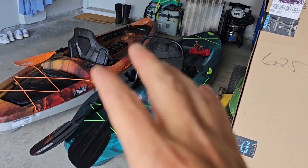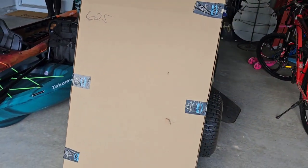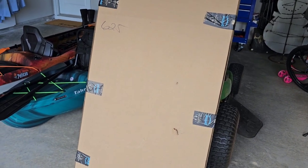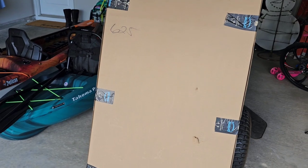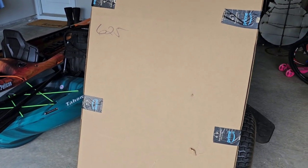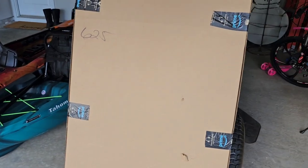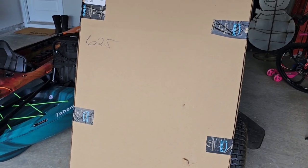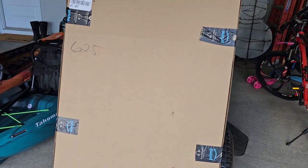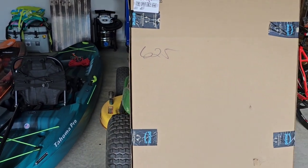Stay tuned because coming up I'll have some comparison videos, paddle videos, all that good stuff. So this is an unboxing of the paddle itself. I'm probably gonna butcher this name — I want to say it's Wanatago. I got it from Amazon. It's supposed to be a carbon shaft — a carbon fiber shaft — and it was rated really well on Amazon. In fact, it was the best rated paddle for the best price.